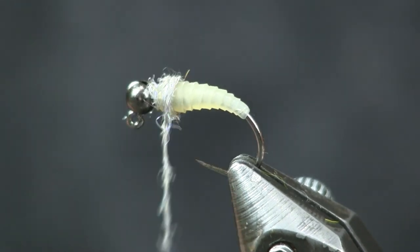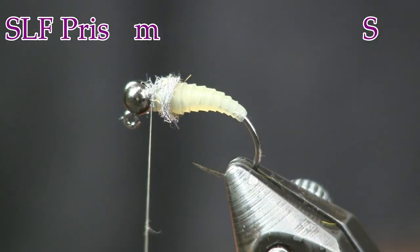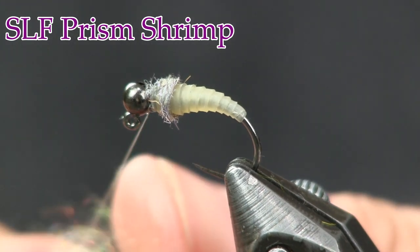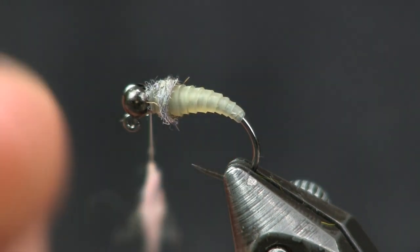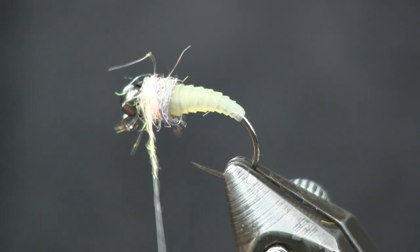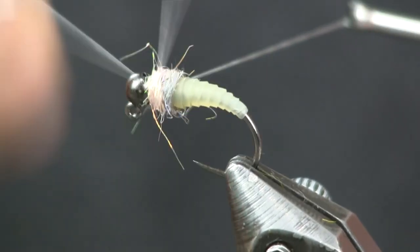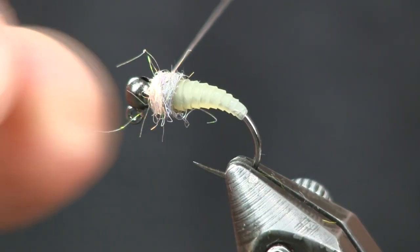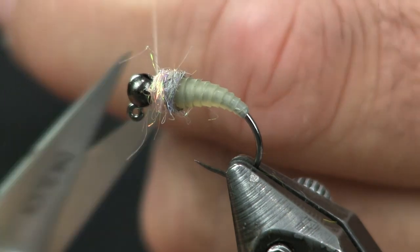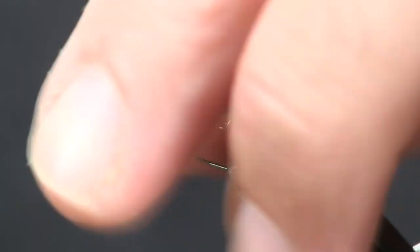I'm going to come back a little bit because I'm going to put a tiny hot spot at the front. For that hot spot, I'm going to use some Shrimp SLF Prism Dubbing — again, not much, just enough to get it on there and brush out to make a nice little buggy collar. About two or three wraps, then tie it off. Take a little dubbing brush, a little piece of Velcro or something, and just lightly tease this out to give it a little bit of bugginess.